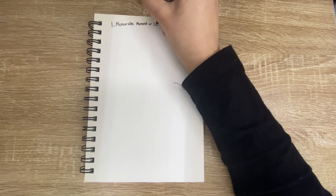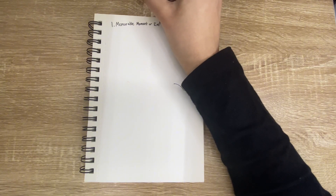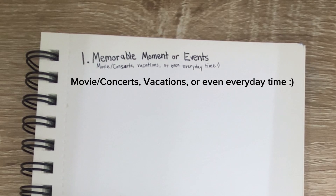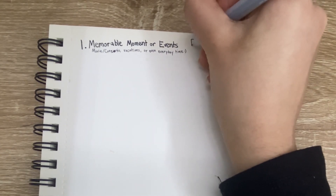One: memorable moments or events. This can be like a movie, concert, vacation — any day in your life, even if it's just a normal everyday thing. For example, today I went to go make myself some coffee, I had a good breakfast, I had cereal for breakfast.